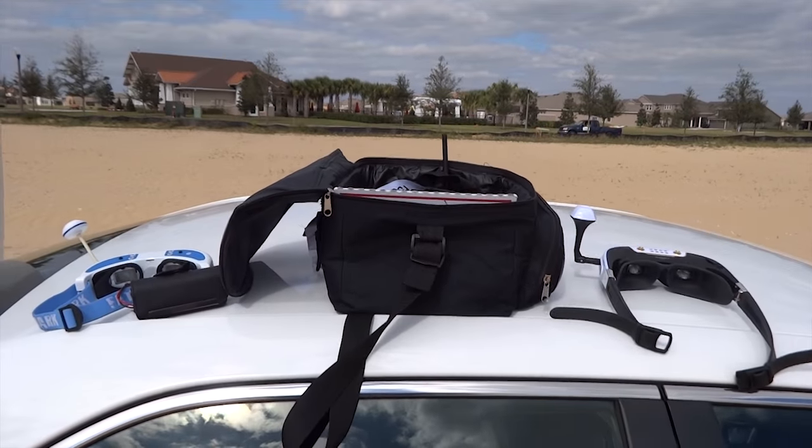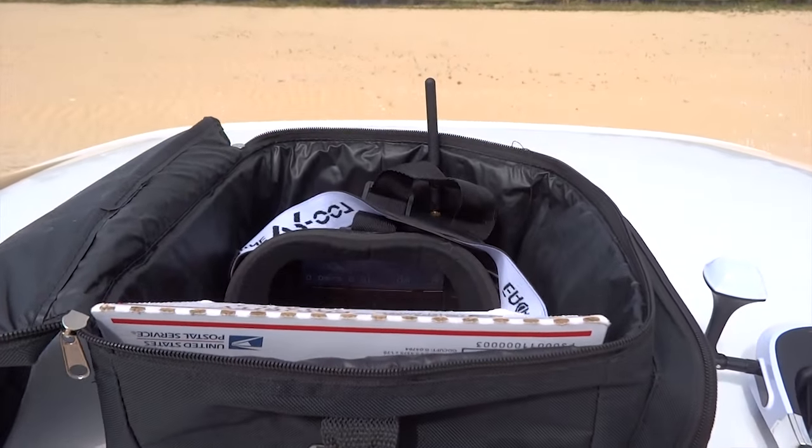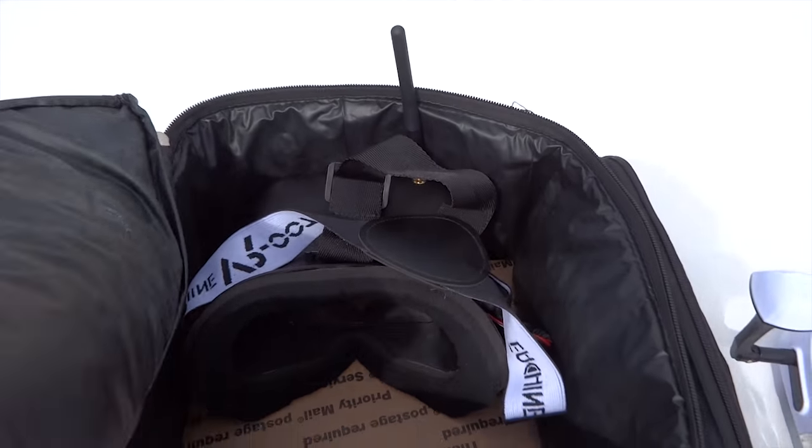The scorpion-looking quadcopter has arrived. Introducing the Yishin Assassin 180 and the VR007 glasses.